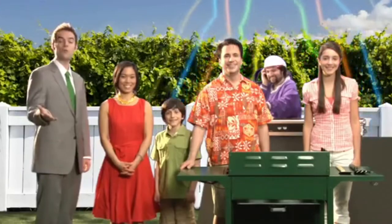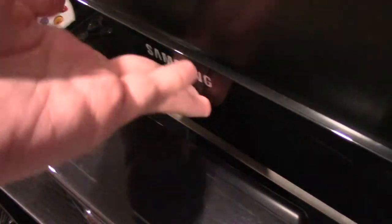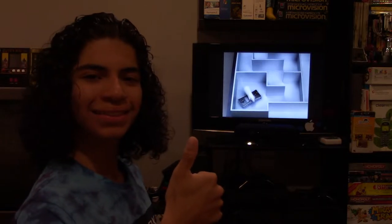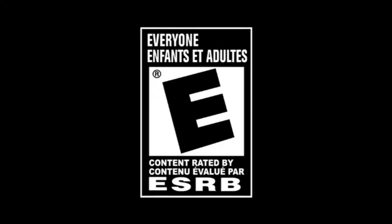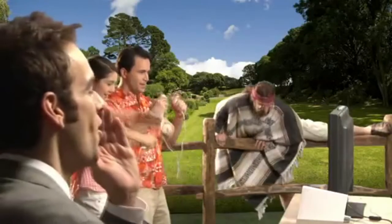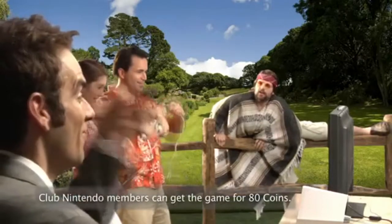Speaking of wacky, the thing that stuck mostly into my mind about this game is the commercial. Sometimes you just turn on the TV and sit down and see something you never forget. That being said, it was more of an internet trailer thing. Yeah, they were trying too hard.